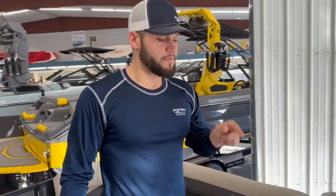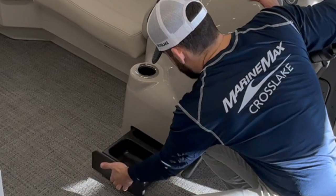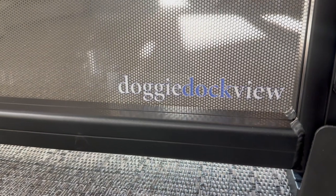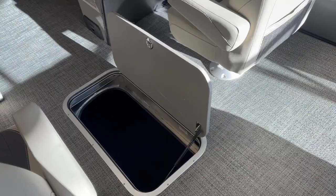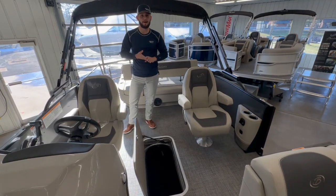As we move towards the midship, with every Barletta there's a food and water tray along with all of our dog-view dock-view doors that make it easy for our pet friends to see out the boat, but also as we're coming up to a dock it makes it easy to park. Plenty of storage space in our center tune — can fit whatever you need: backpacks, life jackets, towels.